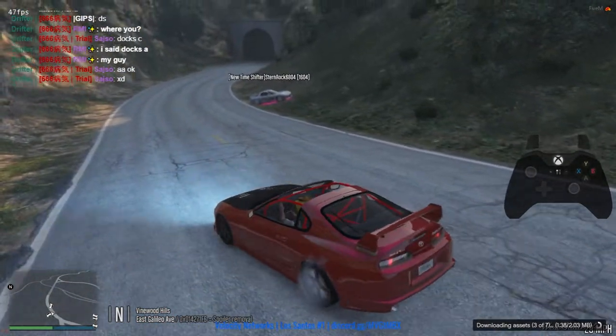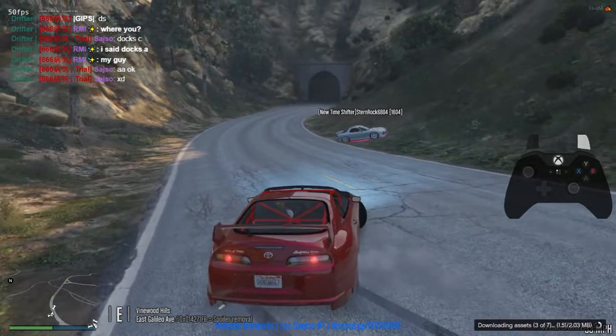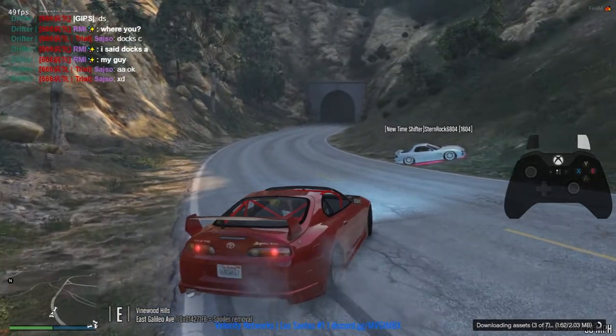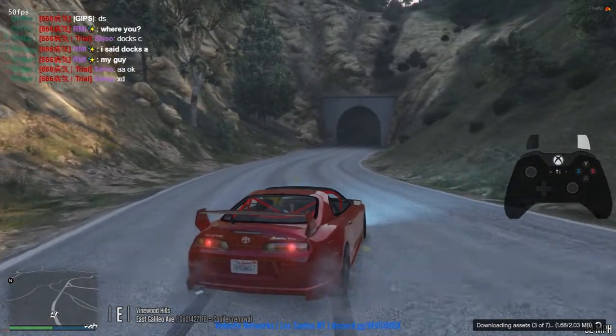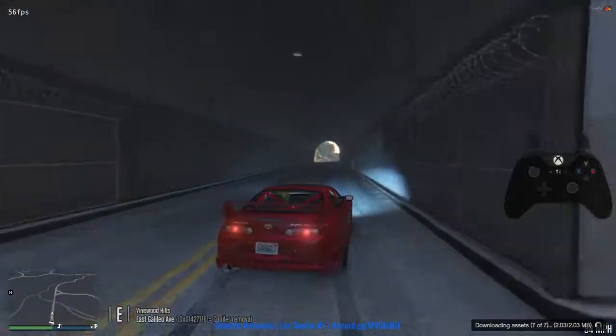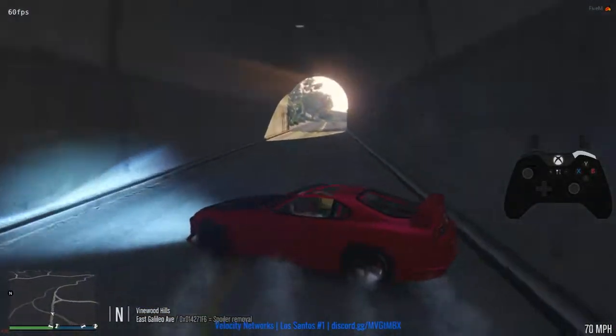Then I immediately handbrake and drift out of the turn. Basically, you want to pull the handbrake to 180, then go the opposite way, reverse the opposite way, and then drive out of it and drift out of it.